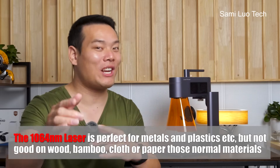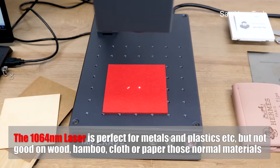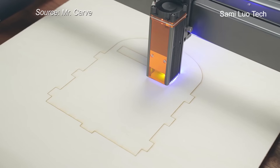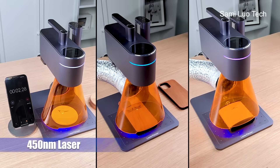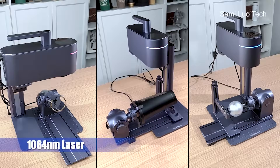You have to use a 1064nm laser to engrave non-painted metal materials or plastics. However, the 1064nm laser cannot do well on normal materials like wood, bamboo, or paper. So these two lasers are kind of complementary. In order to make one laser engraver work for all materials, many manufacturers come up with a switchable laser head — like the xTool M3 I tested before. But with the LaserPicker 4, it saves all those switching steps — it lets you switch between these two lasers with just a swipe. For wood, coasters, or painted metal, use the 450nm; for stainless metal or plastics, use the 1064nm.